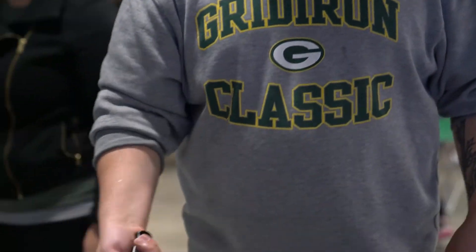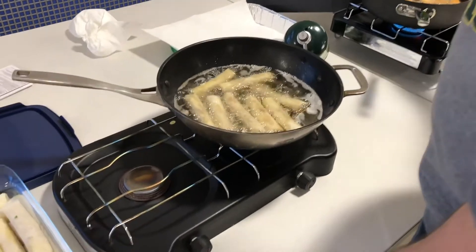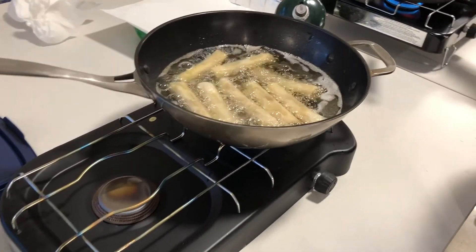It was my favorite thing growing up — that and adobo and pancit. That was one of the first things that I learned how to cook. So sharing it with the office was a lot of fun.